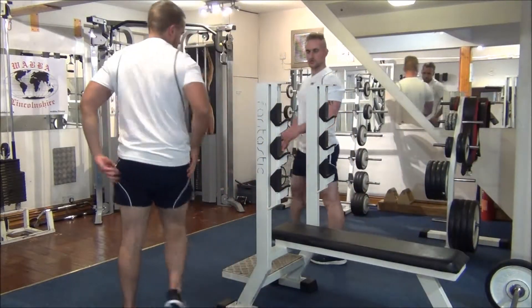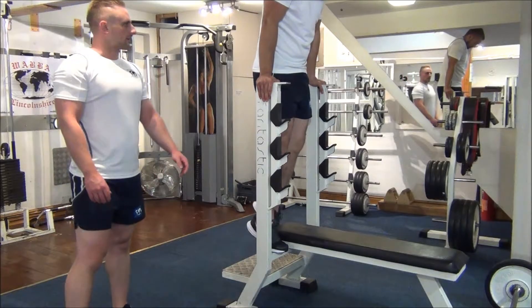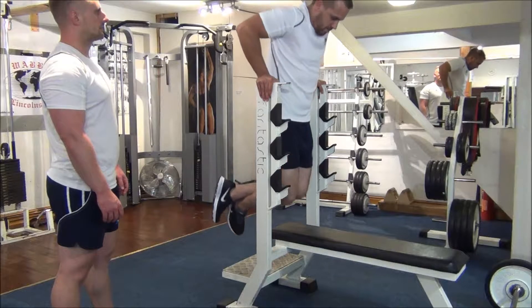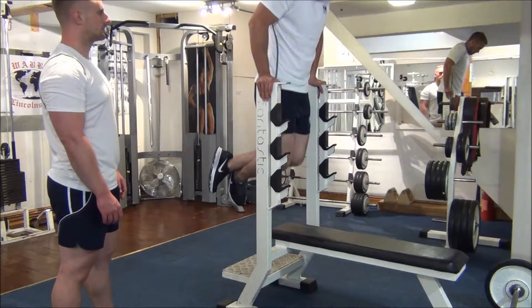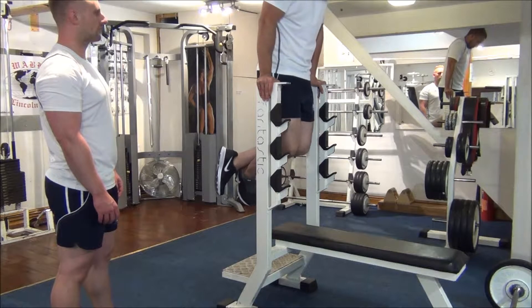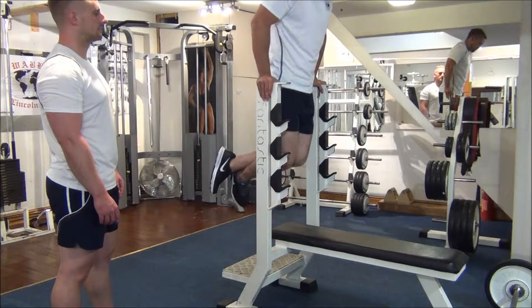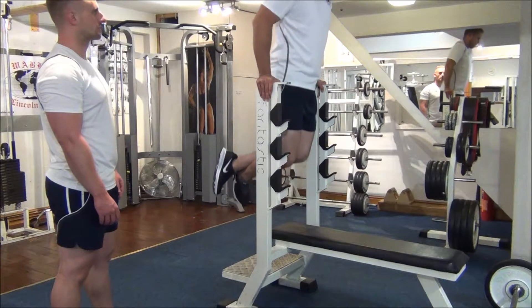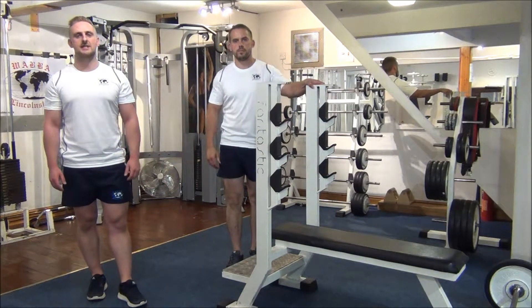Round to the back of the bench for tricep dips — looking for eight reps again. All the way down, nice big stretch there. Great work. Number four, halfway. Number six. Last one then, make it count. Great work. There you have a tricep workout for the triceps.